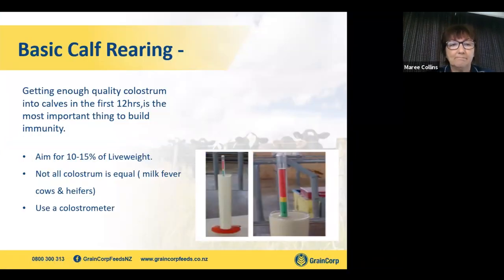Basic calf rearing — getting enough colostrum is key to setting a calf up well. The key is to get a good amount of quality colostrum in those first 12 hours to build immunity. After that 12-hour period, they can't actually absorb the antibodies from their mother or from the colostrum. So we aim to get 12 to 15% of live weight in good quality colostrum. Now, how do we get good quality colostrum? In that picture there is a colostrometer.